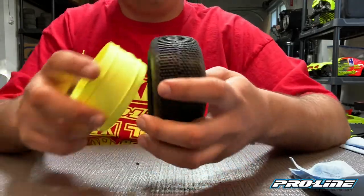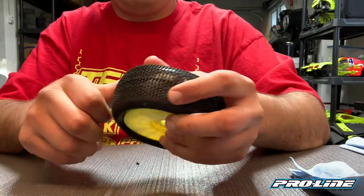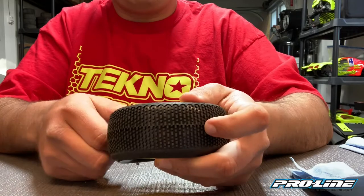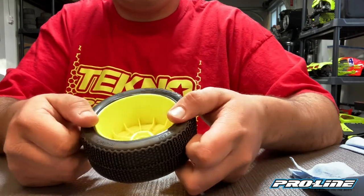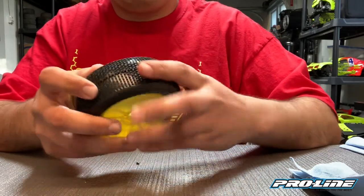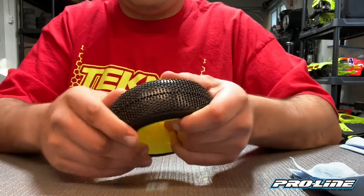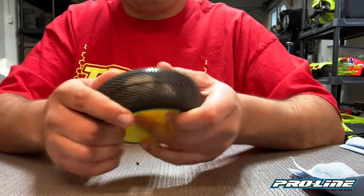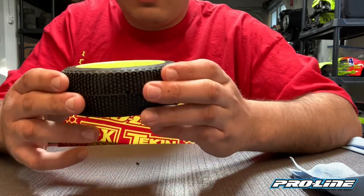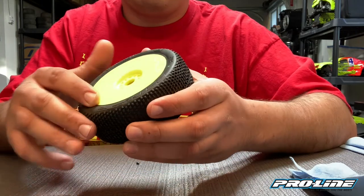Then go ahead and put it on the wheel. When doing this, I do the back first. You just want to make sure that the bead is seated all the way around. Kind of pick it up and move it and manipulate it until you get it to where you want it. On both sides you want to be able to look straight down and make sure that it's even with the rim all the way around.